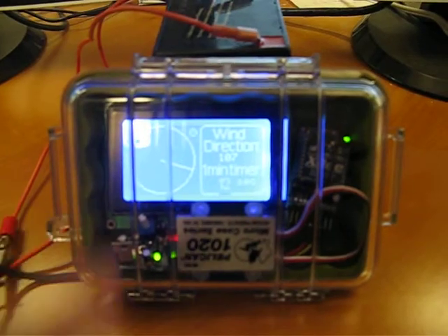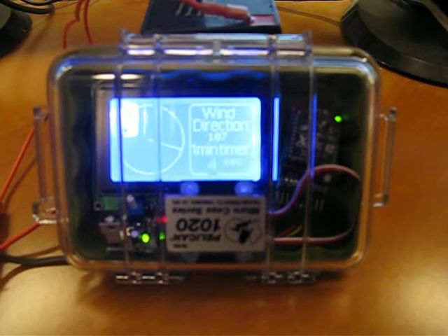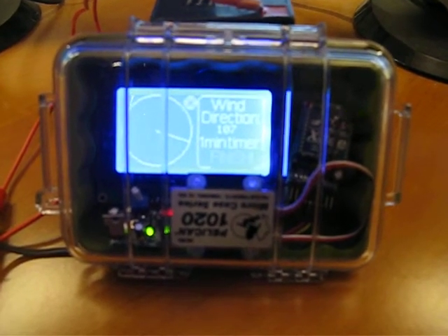It all fits nicely in this little waterproof Pelican case, powered by a 12-volt battery that can be stowed away somewhere in the hold of the boat. Anyways, that's my rundown of my latest Arduino creation. Thanks for watching.